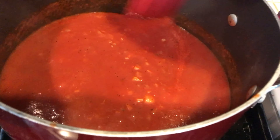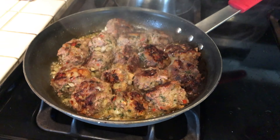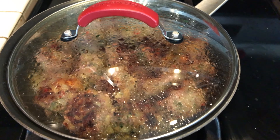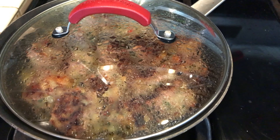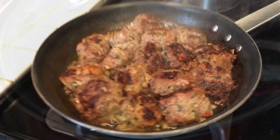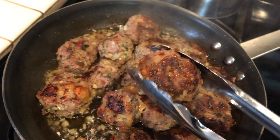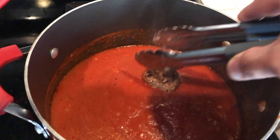Let's check on the meatballs — flip it. I bet the other side is already browned. That's beautiful, that looks and smells so good. Cover it up. Okay, it's bubbling — low heat again.